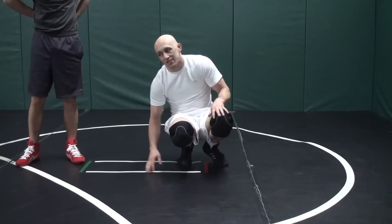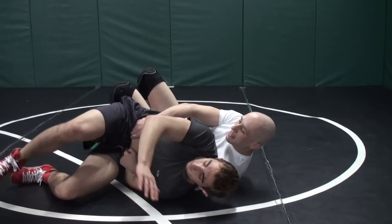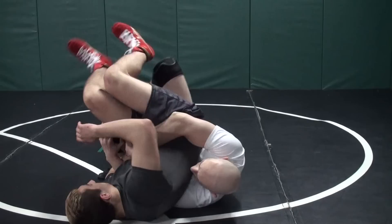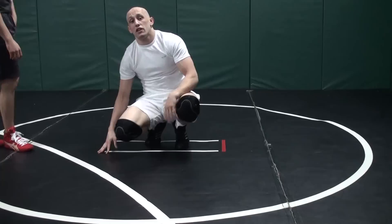The next way guys will get out of your 2 on 1 tilt is by jumping over this knee, and this can be pretty frustrating. I hit that 2 on 1 tilt, I got him, and he tries to jump over it — he jumps on my knee and now I can't keep him there. All you've got to do is take this hand and put it right there. Now for some reason you can't jump over. I don't know exactly why it works, I just know that it does. You won't have to deal with that problem.